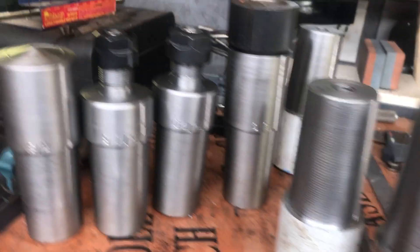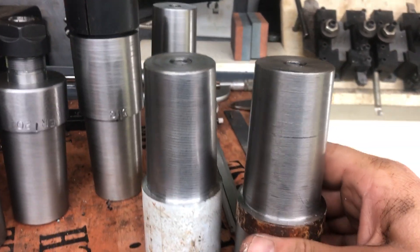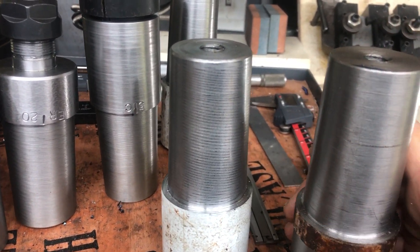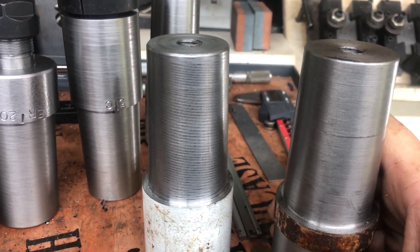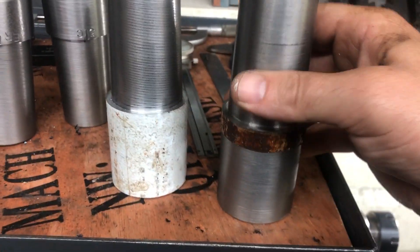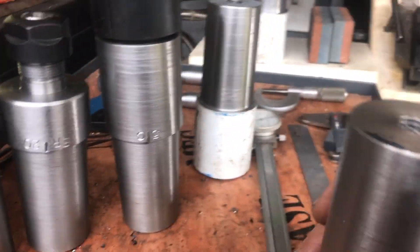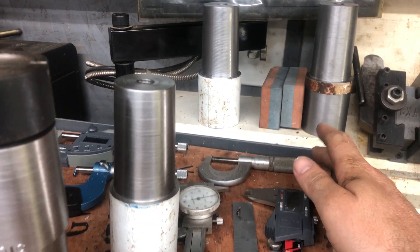I have them up here on the headstock. When I turn a Morse Taper 5, I usually make a bunch of them because I already had the compound rest set up. That's what it looks like before I do anything to it, and I have three extras.